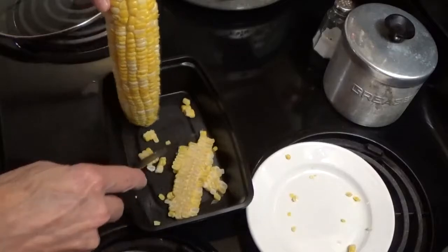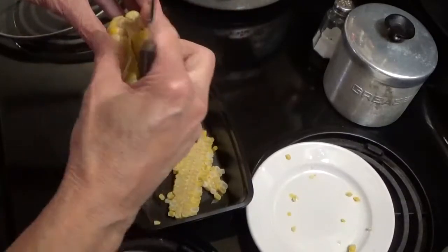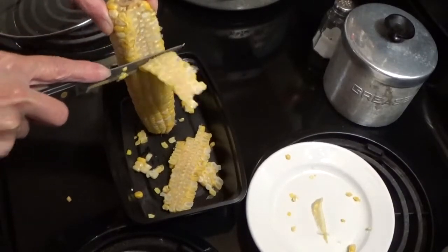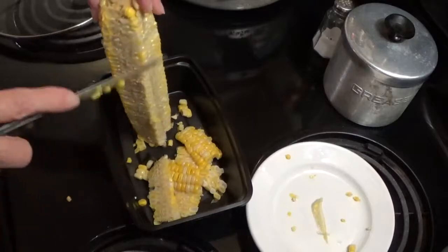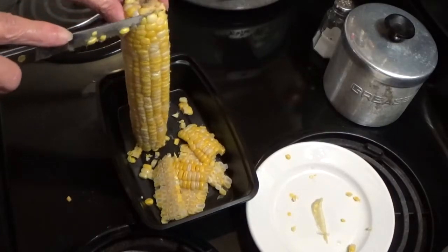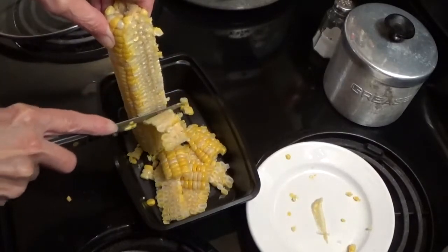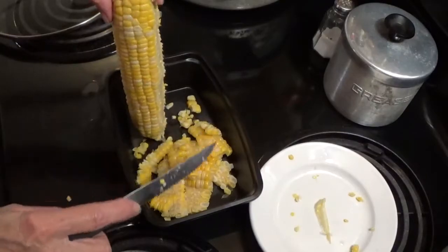Getting it lined up here — there's a piece of the shuck on it, let me get that out. We just take and cut it off there. When we get ready to put it on the plate, I'll put some butter on it, warm it in the microwave for maybe just under a minute until the butter melts, then season it, and that'll be all she wrote. After we get all this done, I'll show you how I vacuum seal the corn.